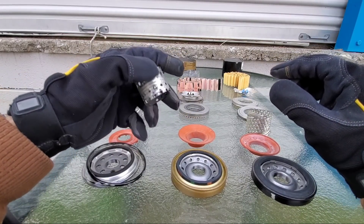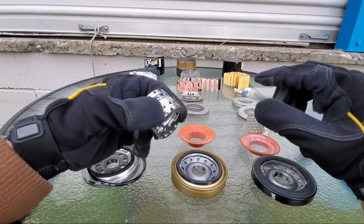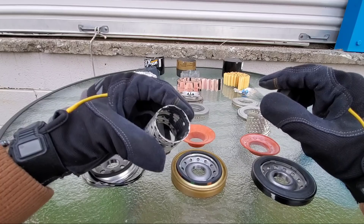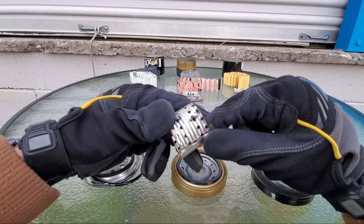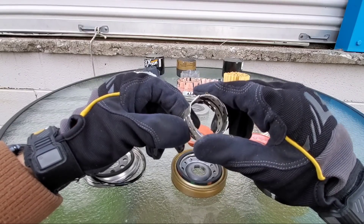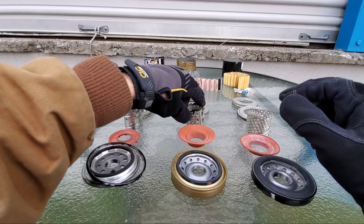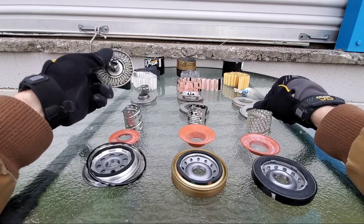Now the Fram once again — this is a major problem. There's glue all over this, and as I've shown in past videos, this stuff just scrapes right off. The last thing you want is this to make it inside the engine oil system. They definitely have some quality control issues.